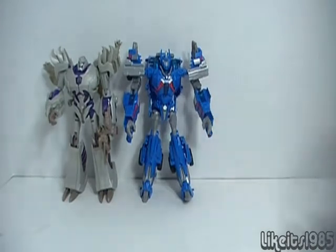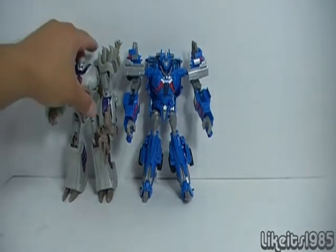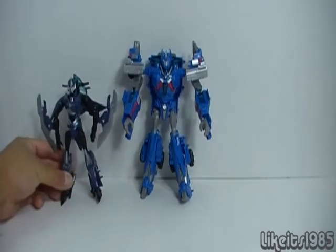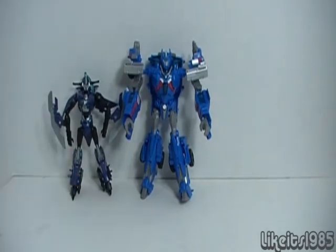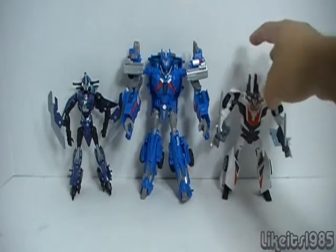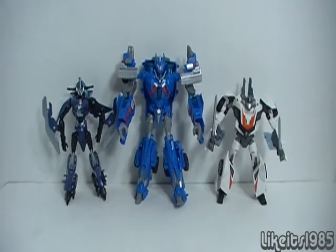Let me also bring in a couple of deluxe figures — First Edition RC and Wheeljack — to show the size difference versus the voyager class Ultra Magnus.